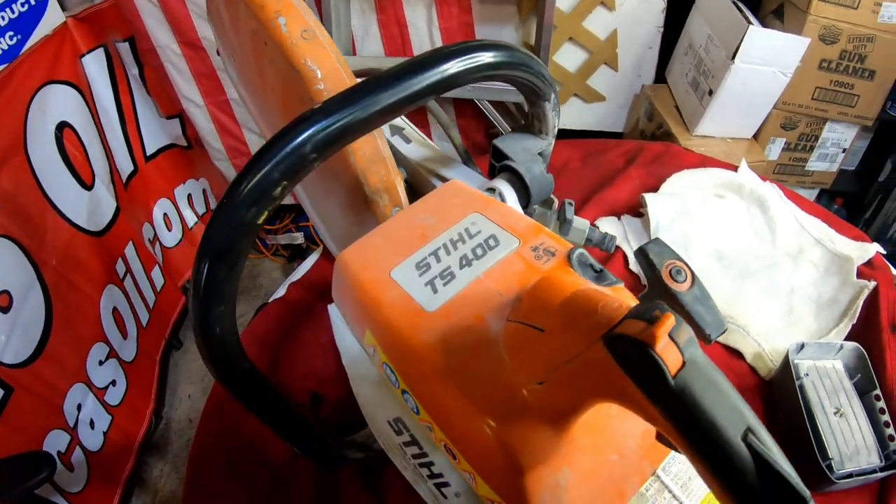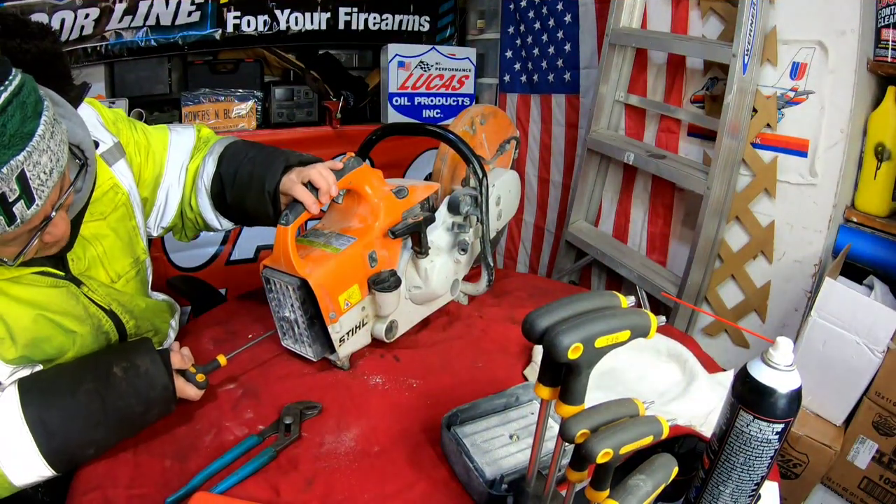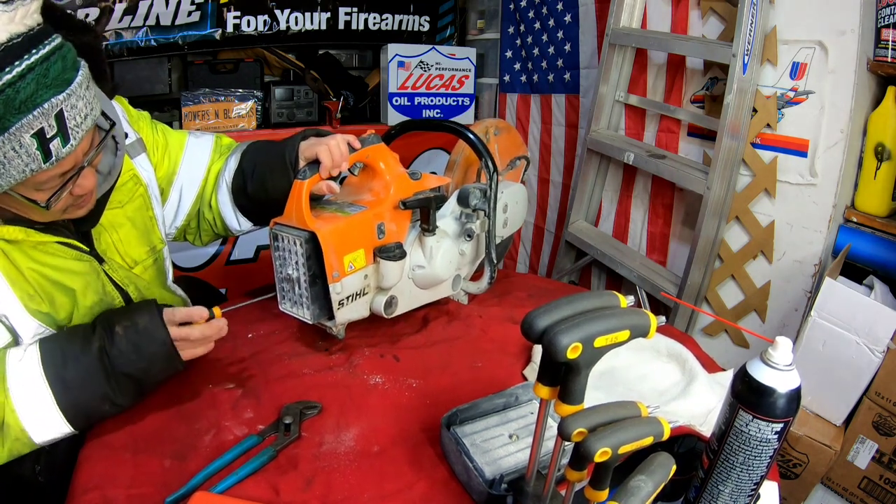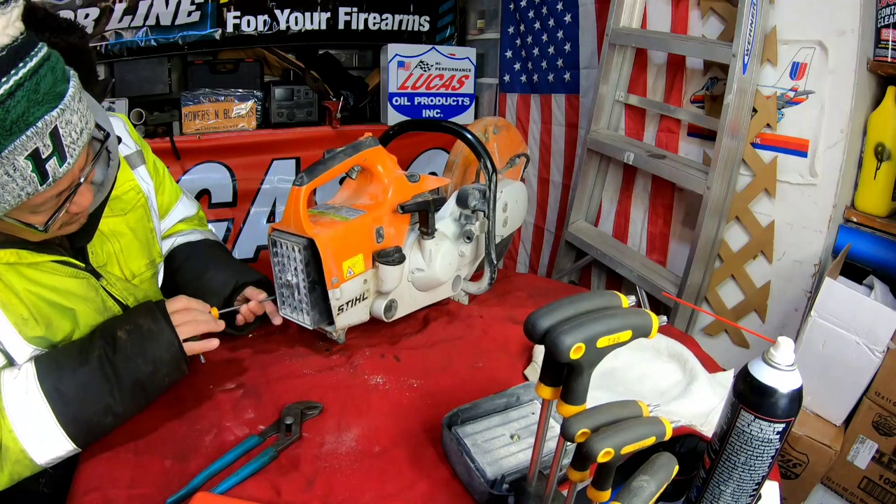Which means all this dust has made its way to the carburetor, past the carburetor, and into where the piston and the bore is — which is probably all damaged. Got a T27 and it fits.